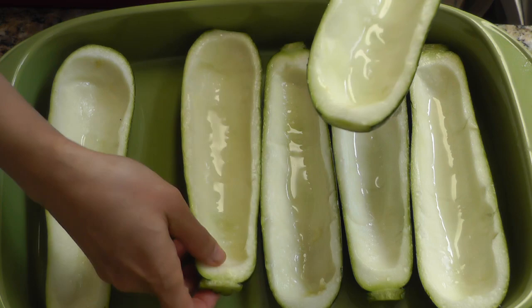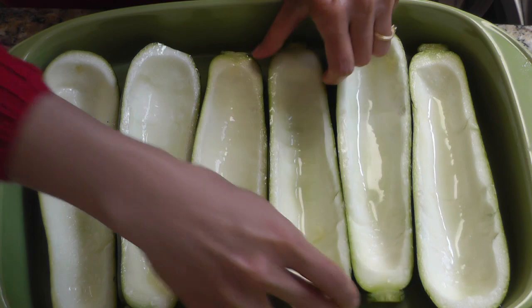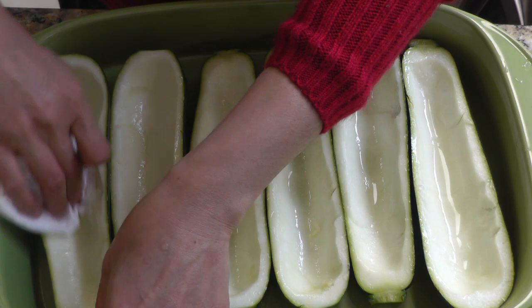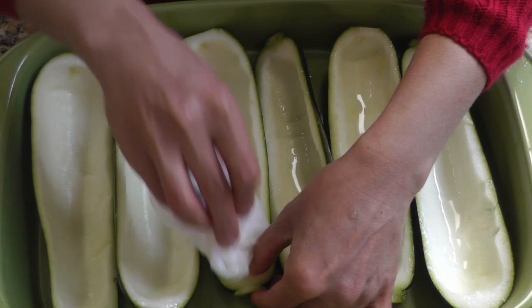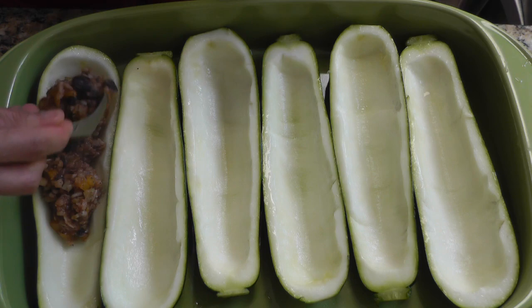The zucchini boat shells have also been releasing a lot of water, so I'm going to dump the liquid out of all of the shells. Then just take a paper towel and rub the shells so that the moisture is gone — you don't want to add your filling into a pool of water while you're baking it. Then I'm going to start filling my zucchini shells with the filling we just made.